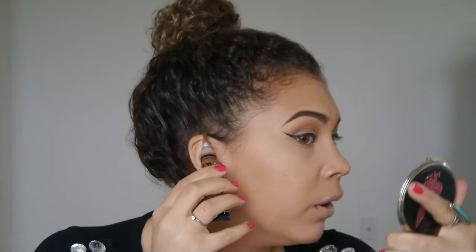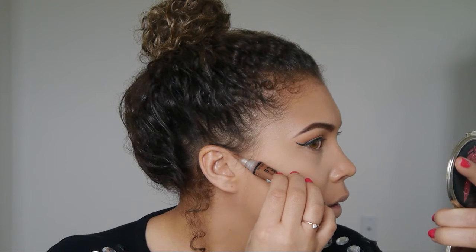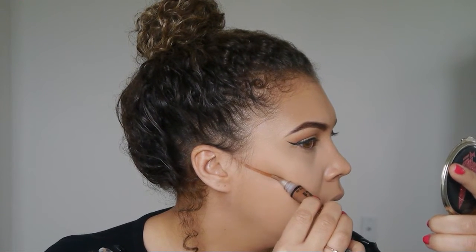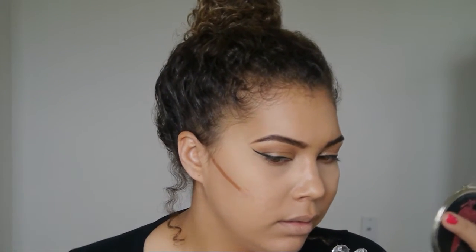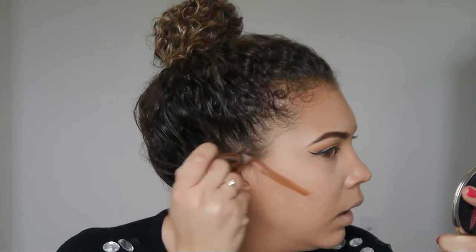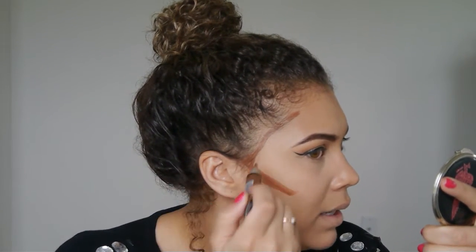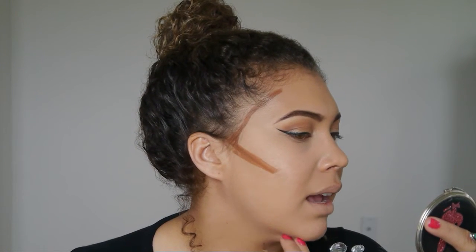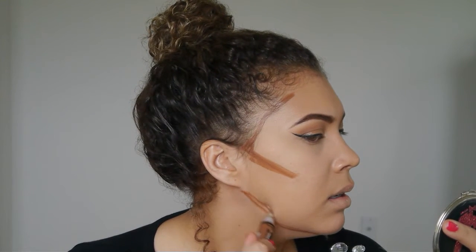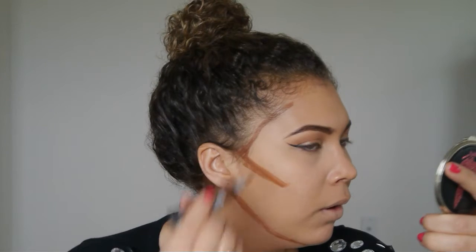Look at the edge of your ear — that gives you a great guide for where to apply the dark. You apply the dark at a diagonal angle starting from your ear. Then you want to create an L shape — a sideways L. I also like to take a little bit right down the side of my face to help mask any kind of double chin.